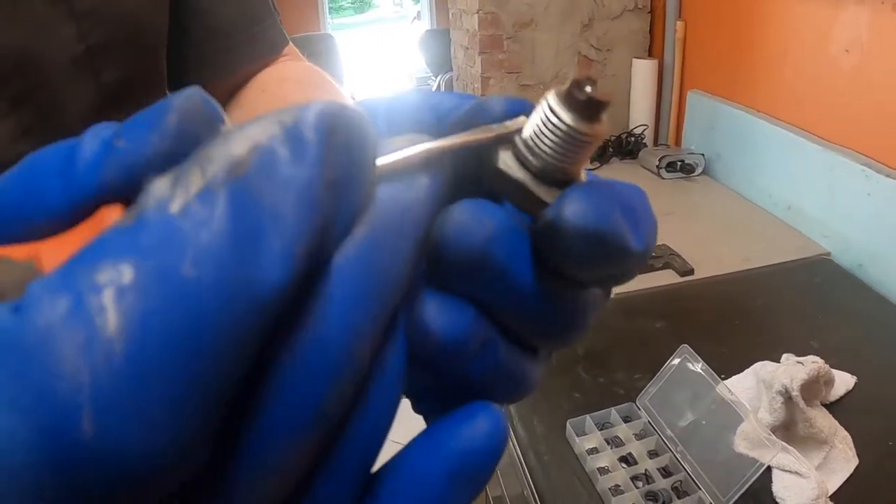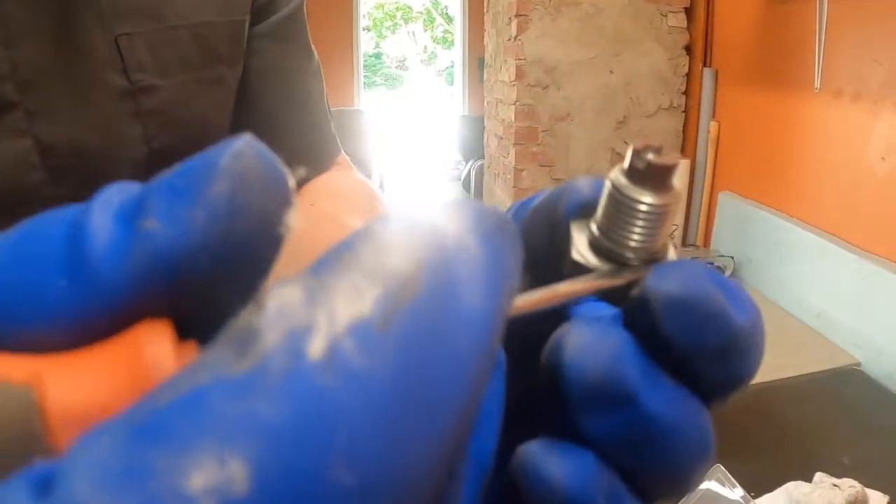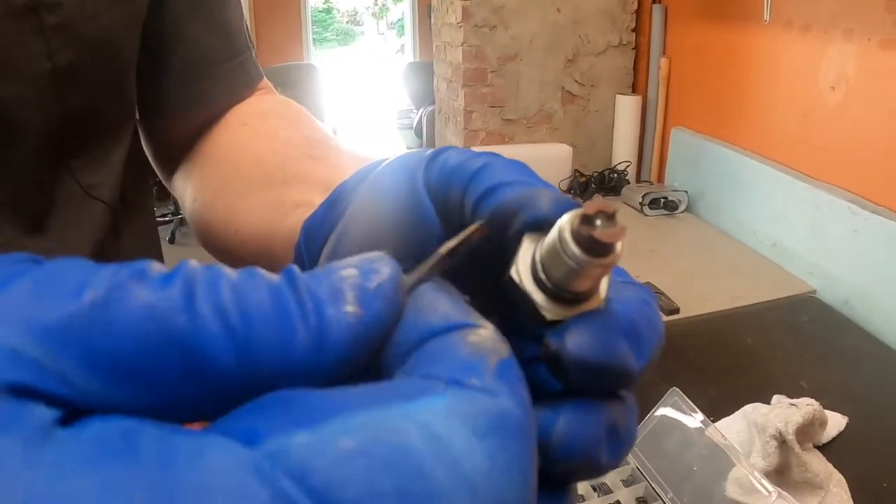Make sure you remove the o-ring and always replace it. It's cheap insurance and it'll make sure that it doesn't leak. You can place the drain bolt back in so that you can move your pan and move on to the oil filter.